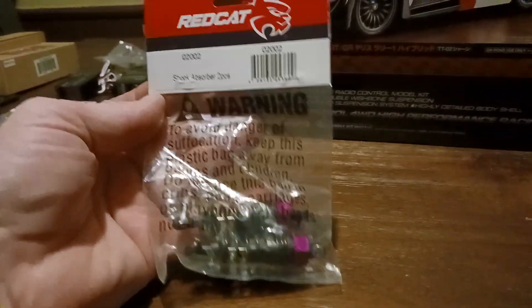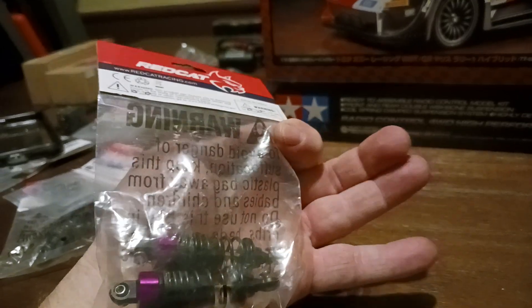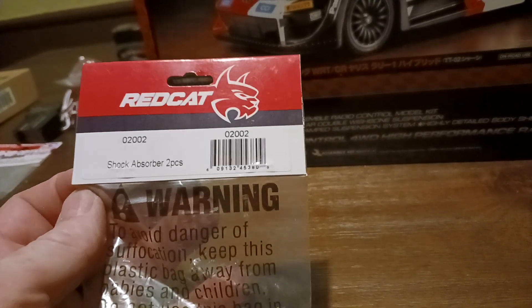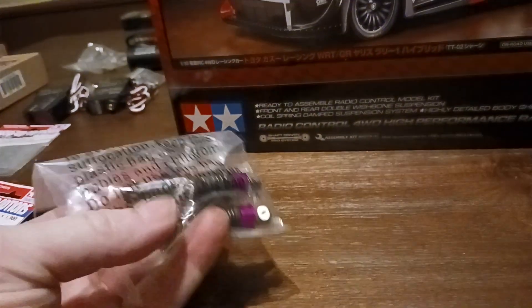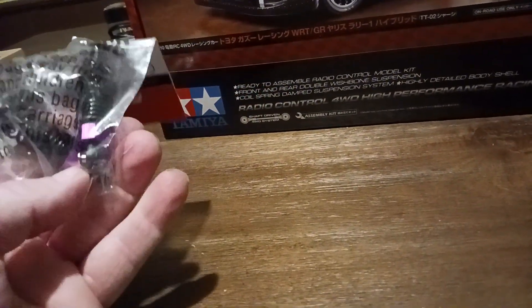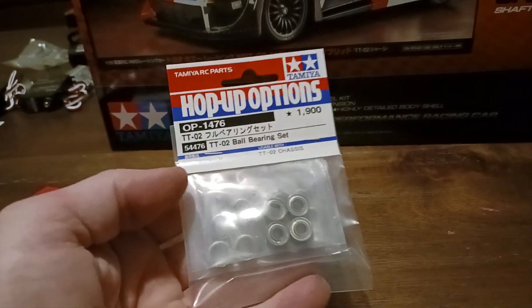I did buy some oil-filled shocks. I don't know if these will work on this kit or not, but usually where there's a will there's a way. These were only $10 each. If you go to Redcat Racing's website and click on any one of their touring cars or drift cars and click on parts, you can find these — basically $10 for two oil-filled shocks. I'm not sure if they're plastic or aluminum, but they feel kind of light so I think they're the plastic ones.